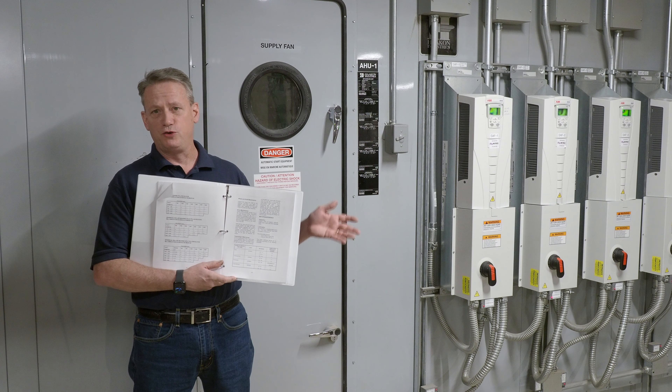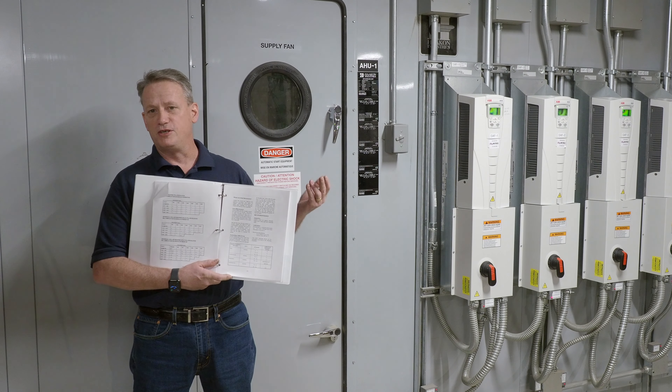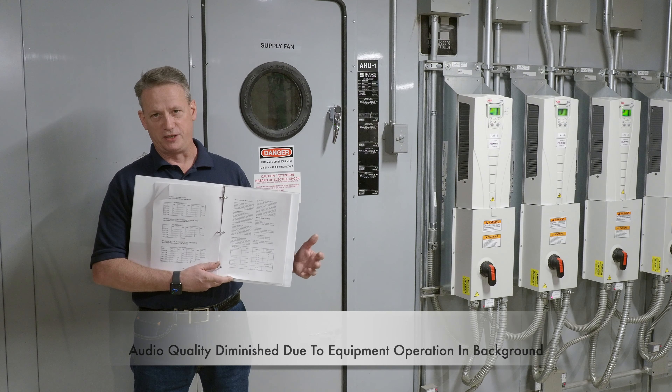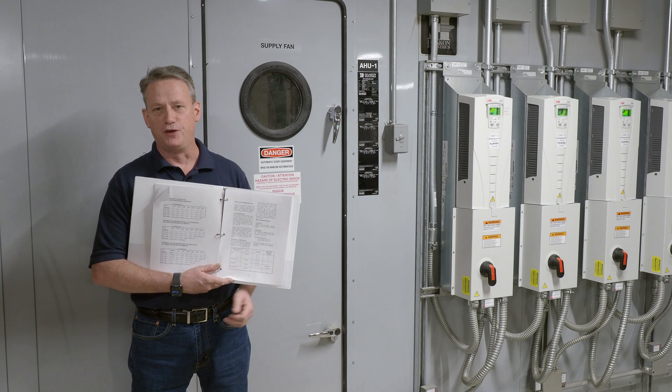As far as the coils go, we have two coils here — a cooling coil and a hot water coil. Both of them are just hot water and chill water. We just need to make sure they stay clean and free of debris, and that's achieved by keeping your filters clean and tight, making sure you're not leaving any gaps for stuff to get through.